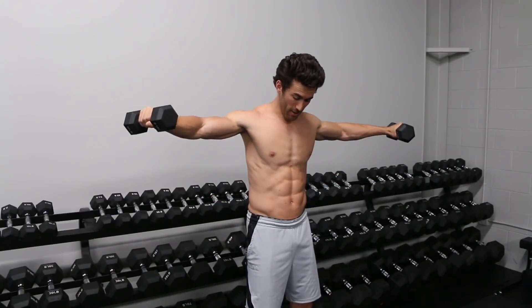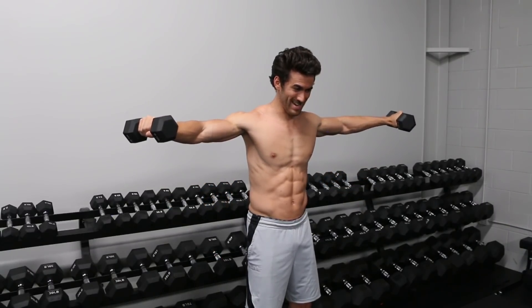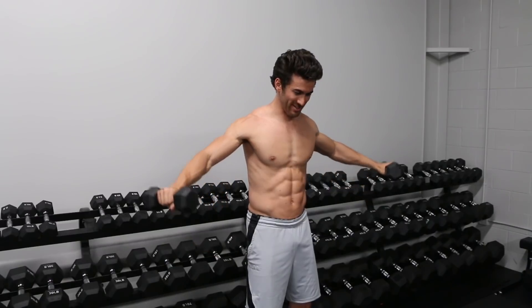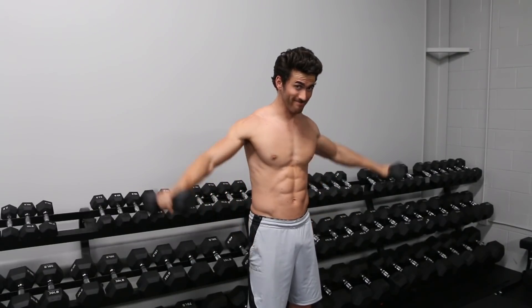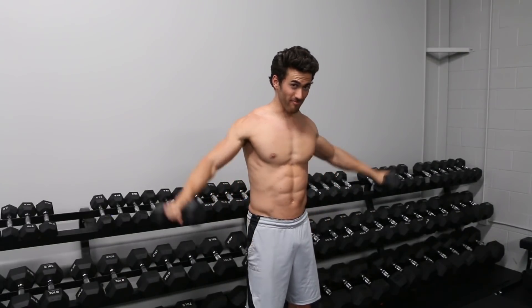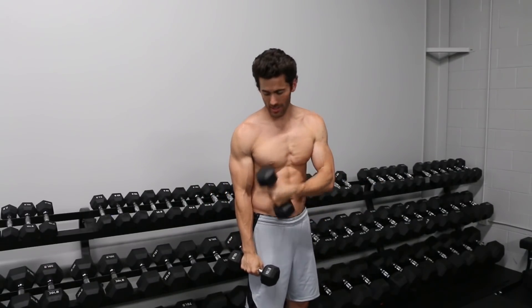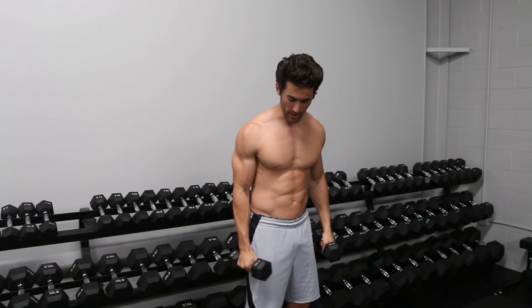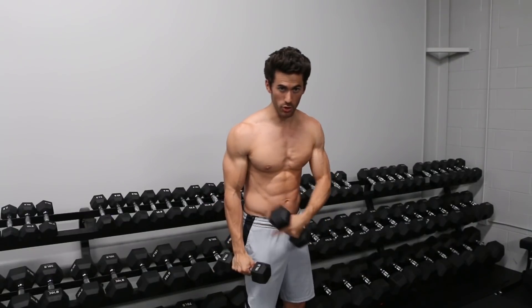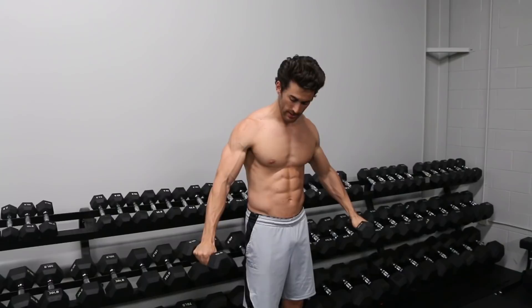The way we hit the deltoids hard in a lateral raise is by keeping our motion from 15 degrees up — never dropping below 15 degrees. Try these and you will notice a really big difference as you maintain constant tension on those deltoids. Not only are you not working your deltoids below 15 degrees, but there's also no resistance with gravity in that range — it's a side-to-side motion, so you're not working against gravity.